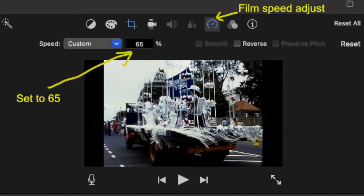The film also needs to be slowed down because cine film was shot at 18 frames a second and the default in iMovie is 24 frames a second, so slowing down to about 65% gives a more natural appearance.